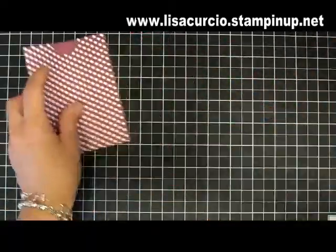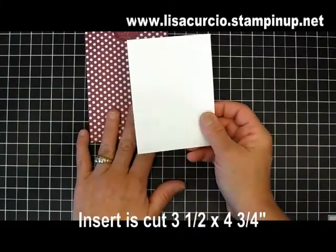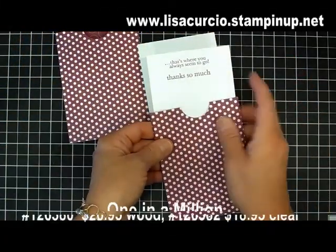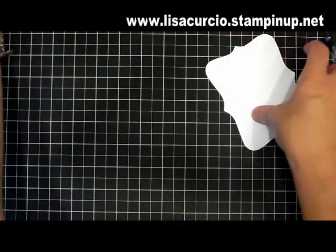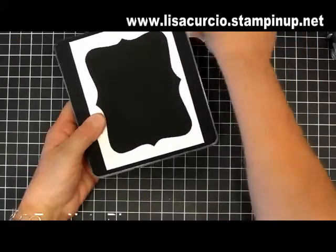The insert for this is cut three and a half by four and three quarters. On this one I've gone ahead and stamped a greeting from the stamp set One in a Million, and that's going to fit down inside the pocket. Now let me show you how I made the top, which is a pre-cut piece from the top note die.